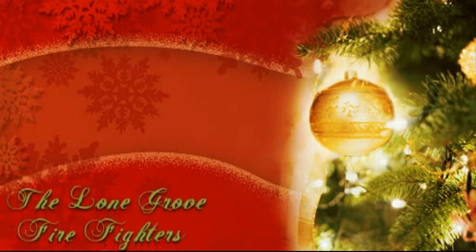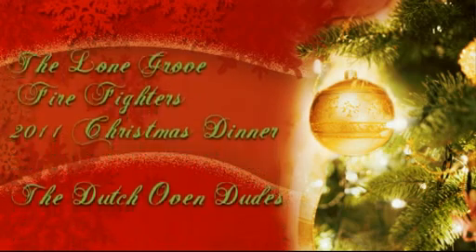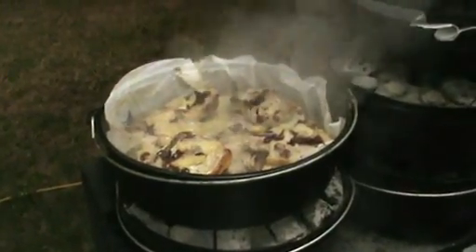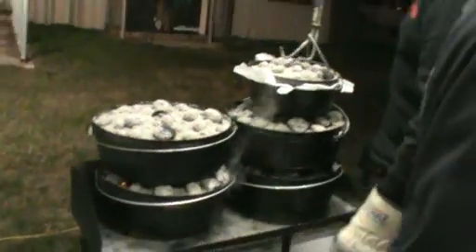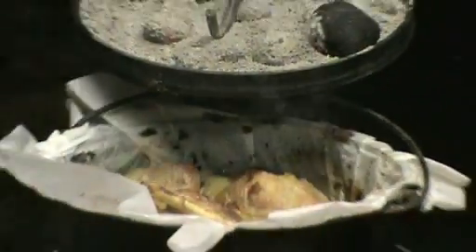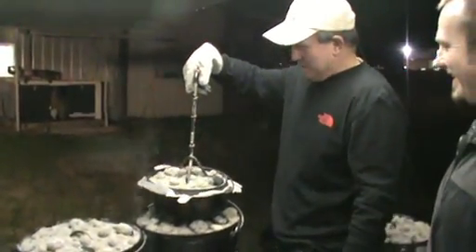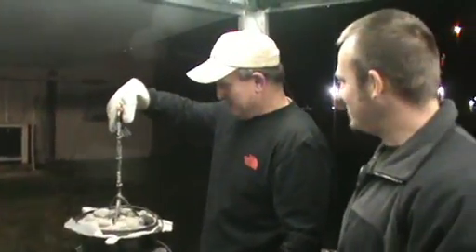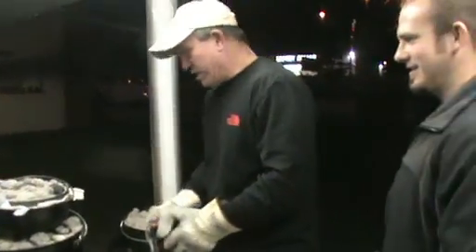Here we go. They're cooking wonderful, just wonderful. This is Murray's pork chops right here. Oh, those look really, really good. Are you getting a close-up of those? Ours is kind of dark brown. We need to be careful when we're getting too dark brown.